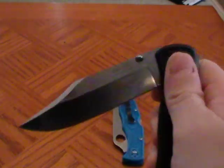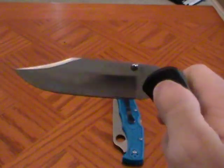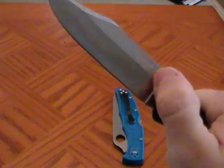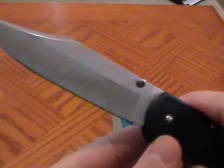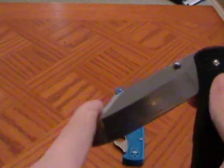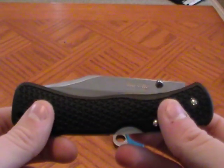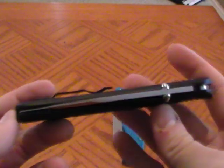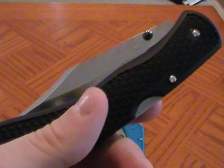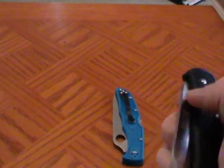Blade steel on this is pretty good. It seems to have good edge retention. I haven't tried to sharpen it yet. It hasn't rusted on me, but I keep my blades oiled and take good care of them, so I wouldn't ever get a blade that's going to rust. It is stainless, so it shouldn't rust too badly. If I have rust problems in the future, I'll update this.